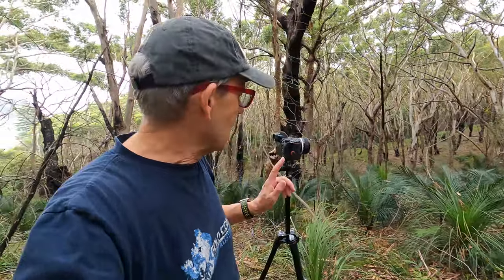I'm on location now. I'm in Budi National Park, just around the corner from McMaster's Beach. Here is my setup. There's my background.